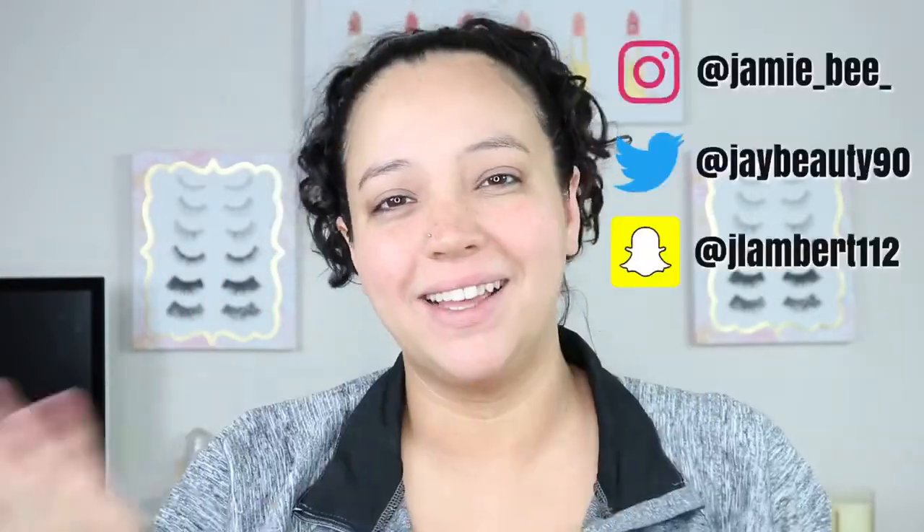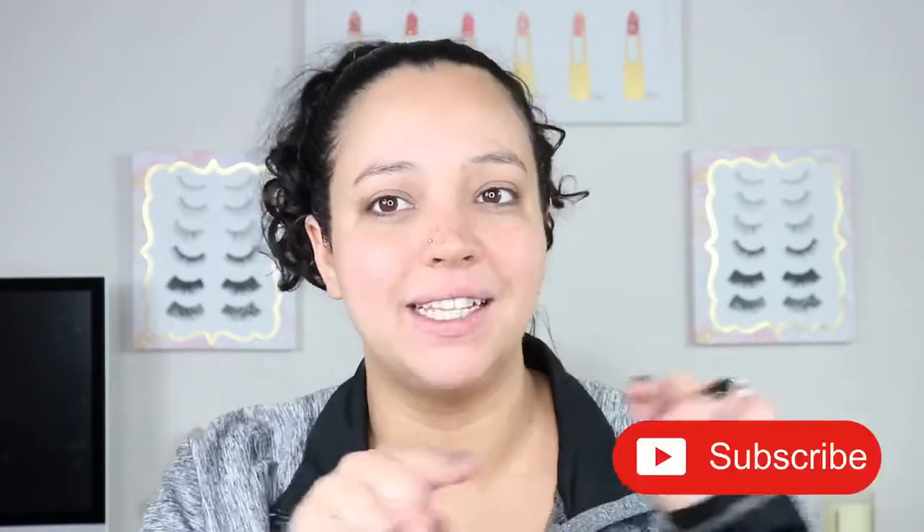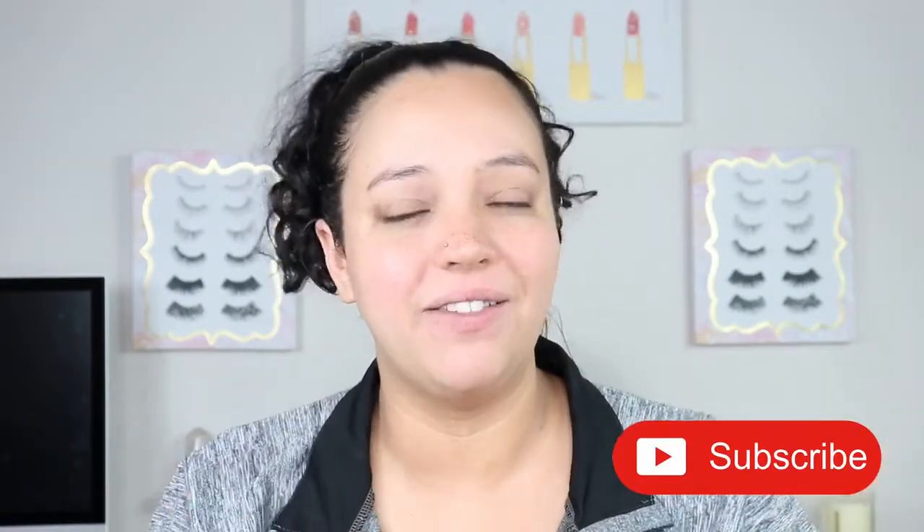Hey everyone, welcome to today's video. If you are new here, I'm Jamie B. Thanks for stopping by. If you are already subscribed, welcome back. In today's video, I will be doing an easy soft glam makeup tutorial for you. I used a palette that I know most of you already have and you'll see that in the video. So without further ado, go ahead and hit that subscribe button at the bottom of this video and we'll get right into it.